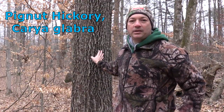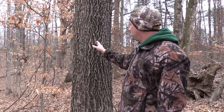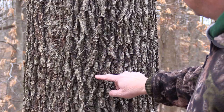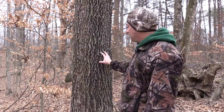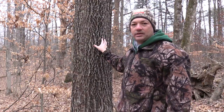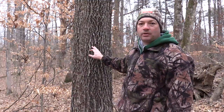This tree here is pignut hickory. It can be a little difficult to identify — it usually has more narrow ridges than tulip tree, and the grooves in between are not as defined, but a lot of times you'll get a diamond-shaped pattern on the ridges going through the bark. That's probably the easiest way to identify pignut hickory. The bark is also kind of tight — not a real loose-fitting bark, it feels really tight on there. So that diamond-shaped pattern on the ridges is the best way to tell pignut hickory.